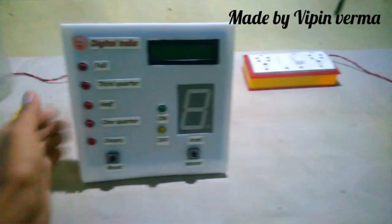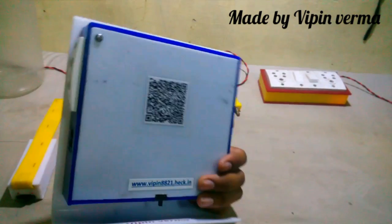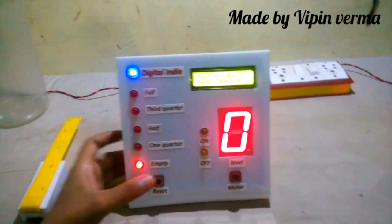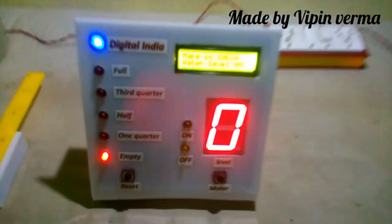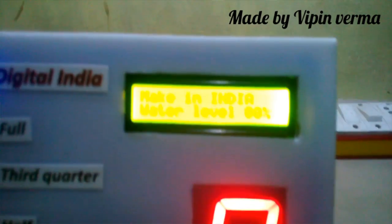Hello guys, I'm Bipin Burma. This is my wireless water level indicator project. It works on radio frequency and its control range is 500 feet from a center point in all directions. This is the receiver of our wireless water level indicator, and now it's showing the Make in India water level display.